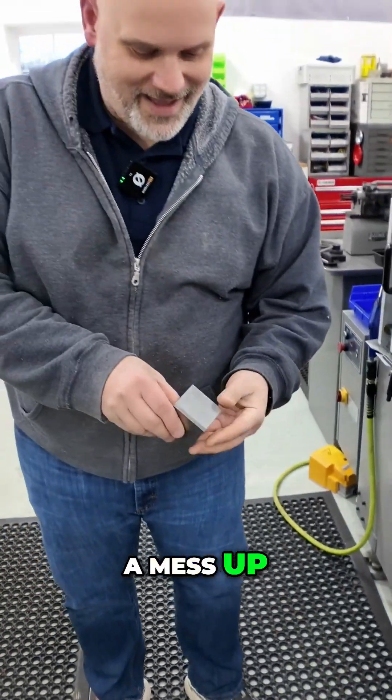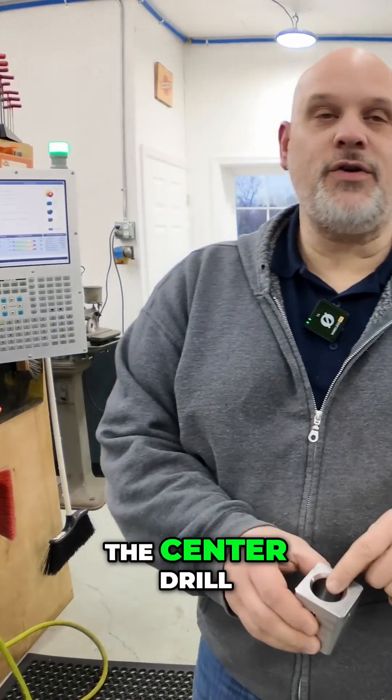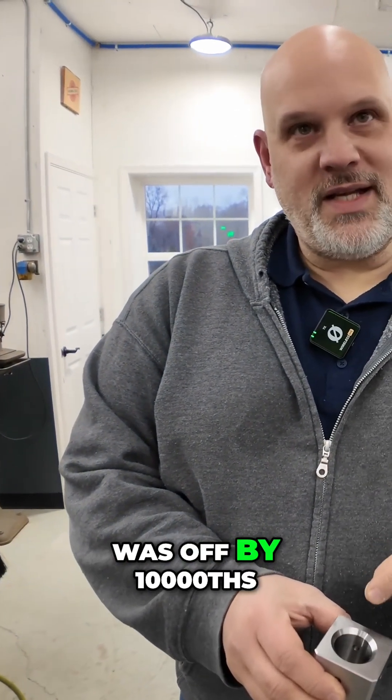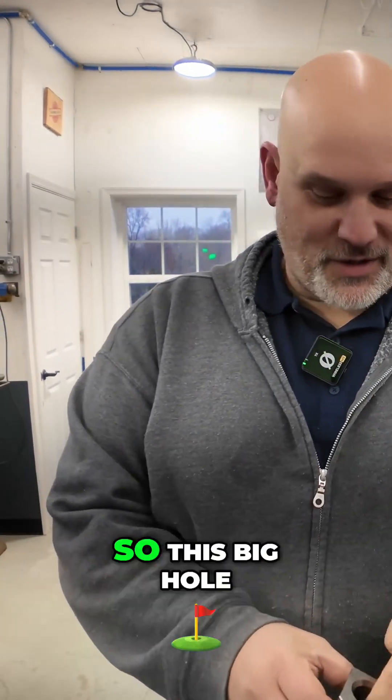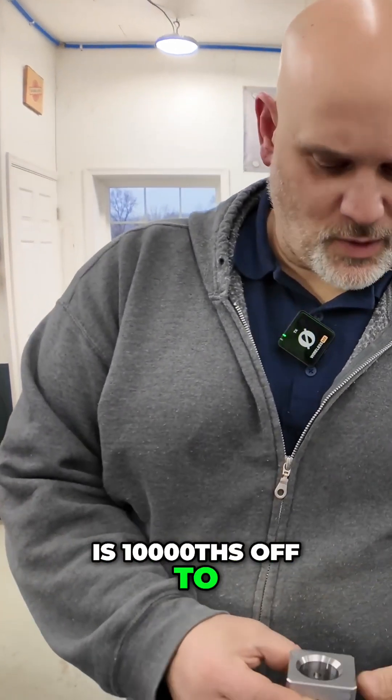This piece right here — this is a mess up, but it's pretty good for a mess up, believe it or not. The center drill was off by ten thousandths, so the pilot and everything that follows was off too. This big hole is ten thousandths off to one side.